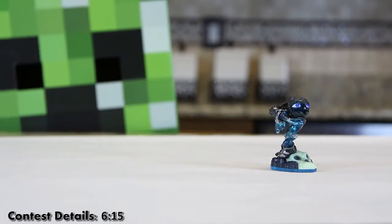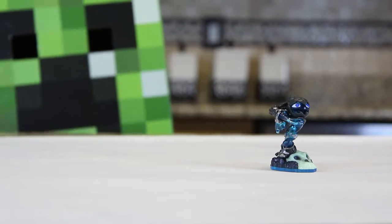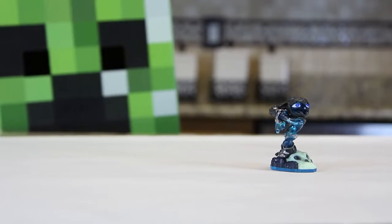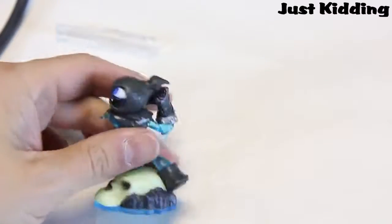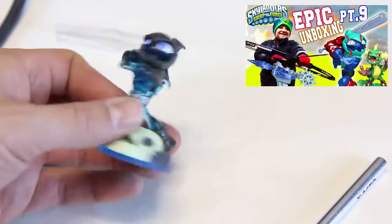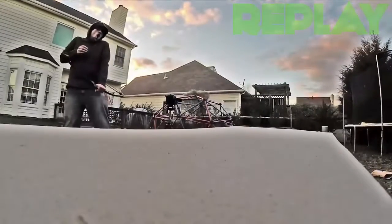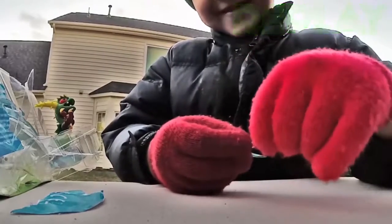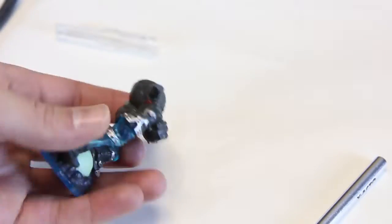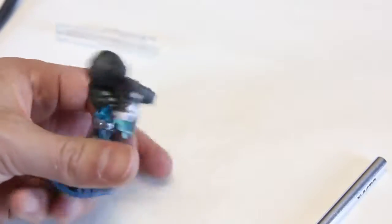Skylander dad is painting Grim Creeper — well, actually the creeper is going to move his hands to tell him what to do. So we've got Grim Creeper here. If you saw the Archean Crossbow epic unboxing, you'll know that Skylander dad messed up and broke the reaper scythe thing out of his hand, and that's when the idea was born to transform him into a baseball player.